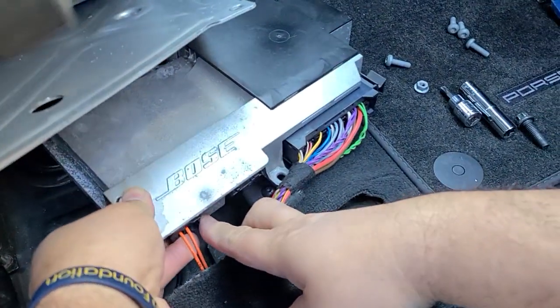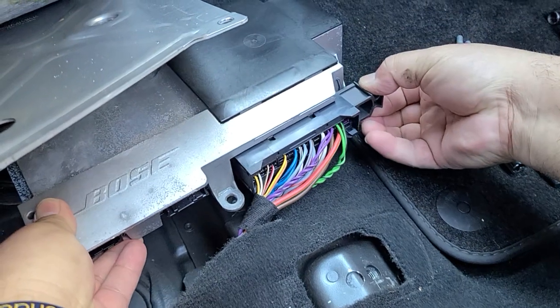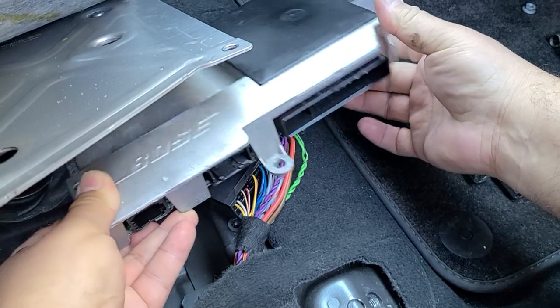Here is the fiber optic connector. To remove this big plug, just pull the slide lever out and then the connector comes free.